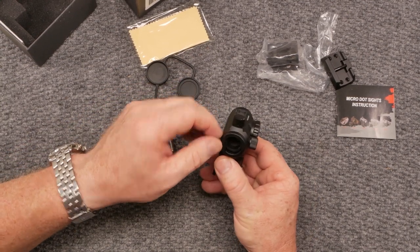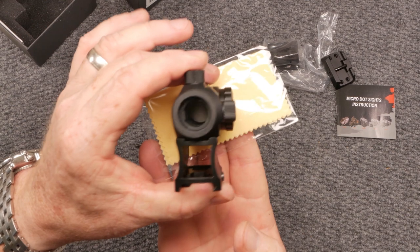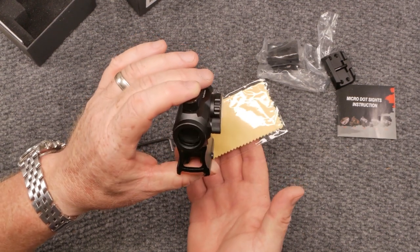The only thing that I would say is bothersome for me is the emitter — you can see it on the left-hand side. But again guys, we're talking $29.99. Beggars can't be choosers.